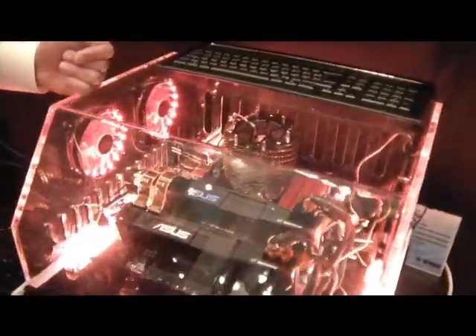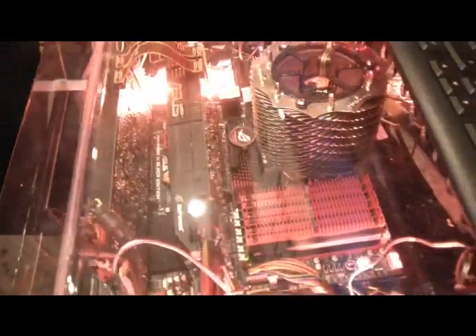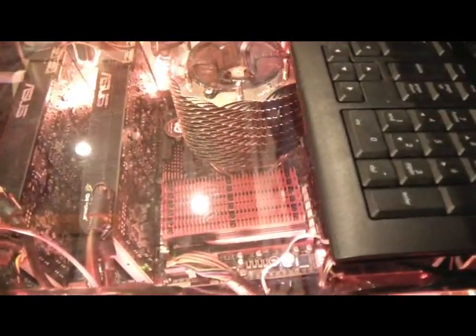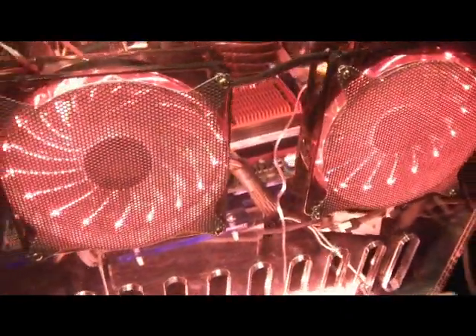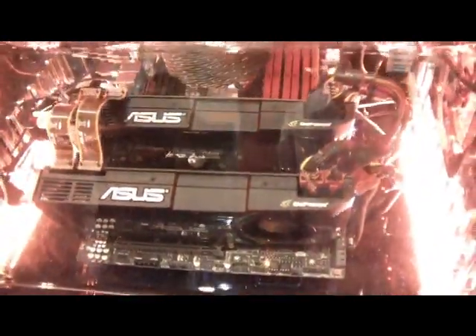The headphone amplifier is really important because a lot of users that are purchasing headsets that are usually $100 and up have strong-performing drivers. That's the internal part of the headset, which is essentially providing you your sound. And that amplifier is going to help give you a higher level of performance — louder volume, better bass, overall better extension.